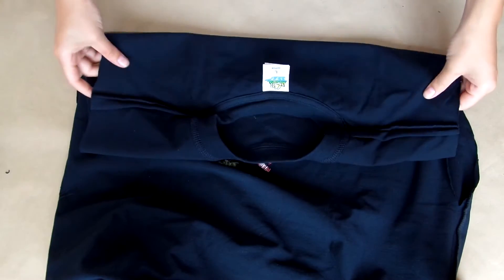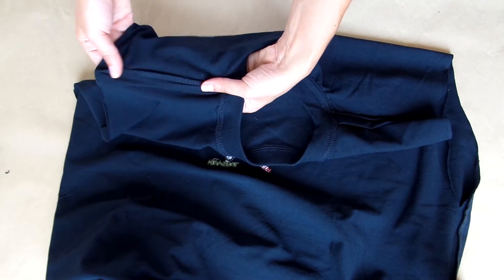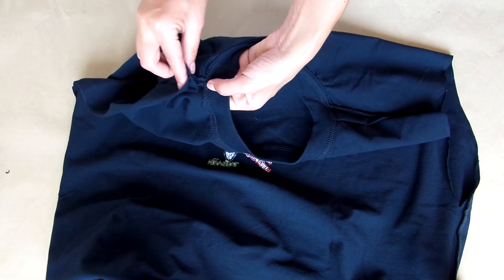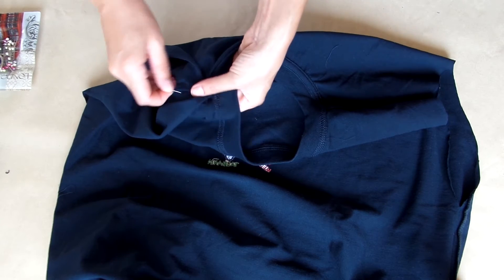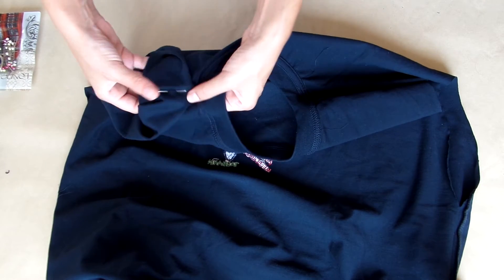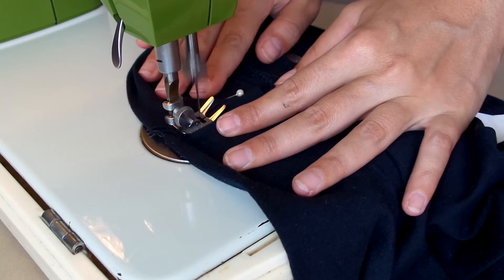And now for the trick that's going to make your top very comfortable to wear. Turn the t-shirt inside out and fold the shoulders inwards, making sure the seam lines match and put a pin right there to keep in place. Now run a straight stitch by hand or by the machine and that's it!